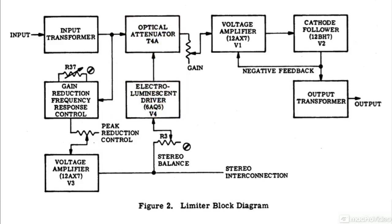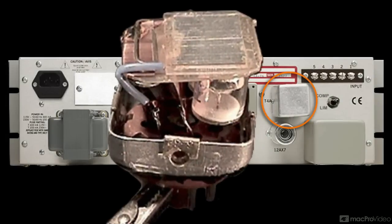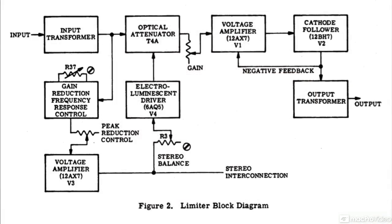In the original design and the Universal Audio reissues, it's an electro-luminescent panel and photoresistor — the T4 optical attenuator. As the signal increases, approaching and exceeding threshold, the light panel gradually glows brighter and the photoresistor's impedance increases, resulting in gain reduction. The inherent response times of the optical circuit determine the attack and release characteristics of the compression, which vary with the incoming signal. This program-dependent behavior is the key to an opto-compressor's typical smoothness.